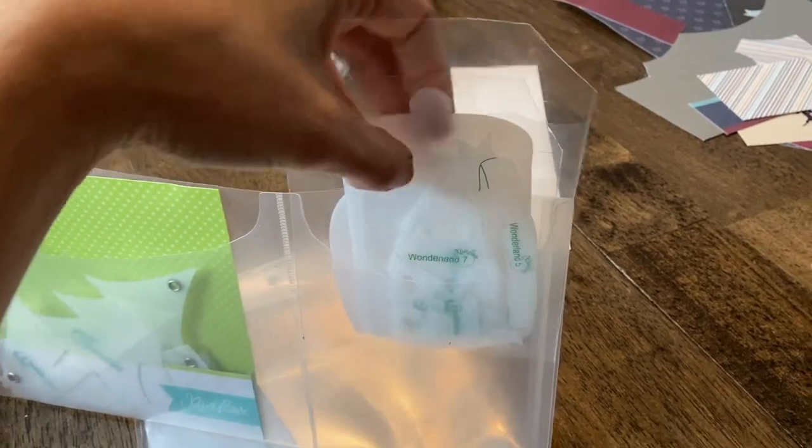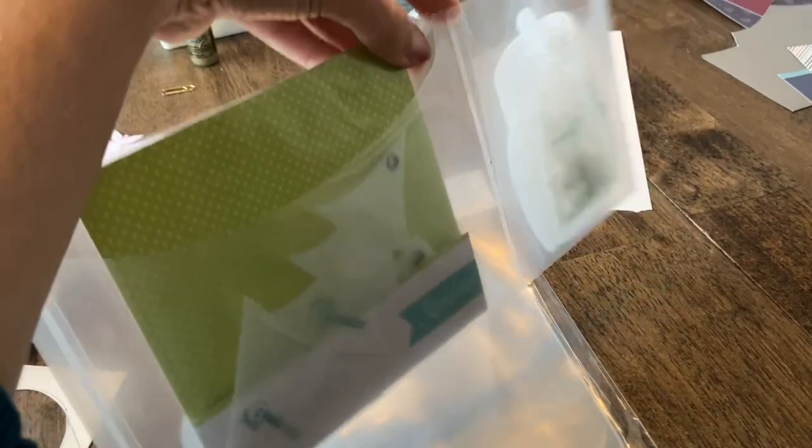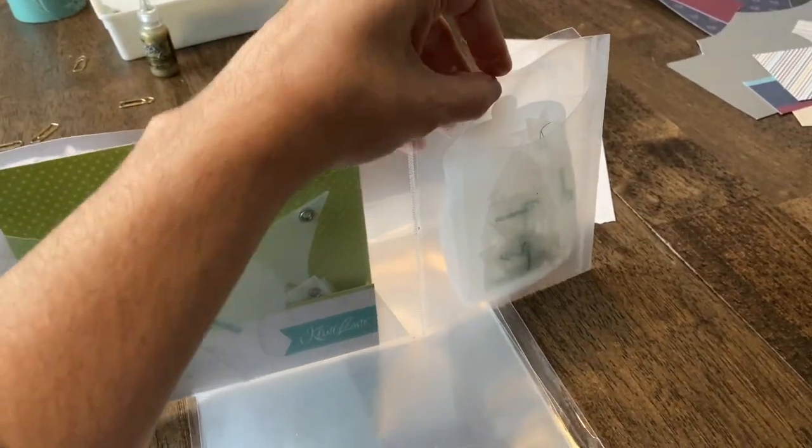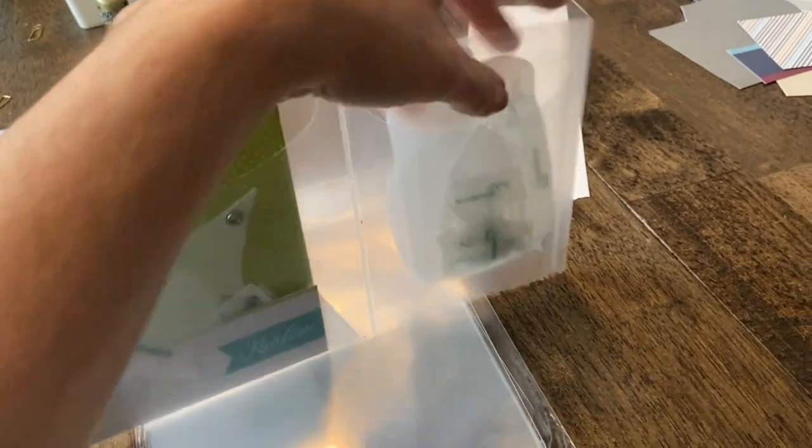I stuck it in the little pocket card and then I'm just going to slide it into this. That way when I go to pull them out, I just pull this out with it. So that should be good.